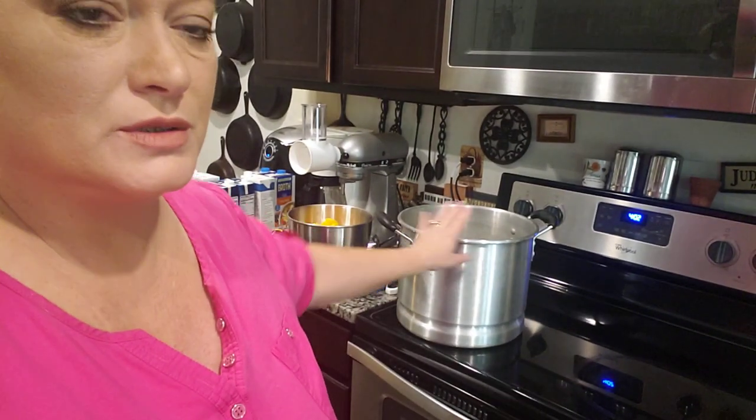Hey everybody, what's up? It's TJ. Today we are making homemade potato soup. I've done this before but the cheap way — just boiled the potatoes, used evaporated milk and butter. I'm doing it much different this time. I'm hoping I can fit it all in one pot. I've got a pretty good sized steam pot from Walmart, but I'm thinking it's not gonna fit. We'll see.